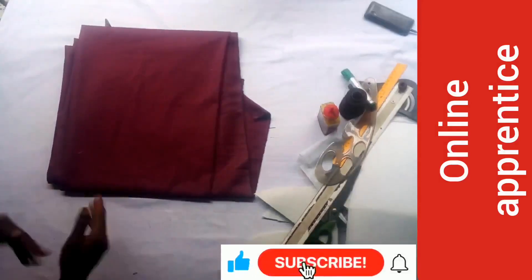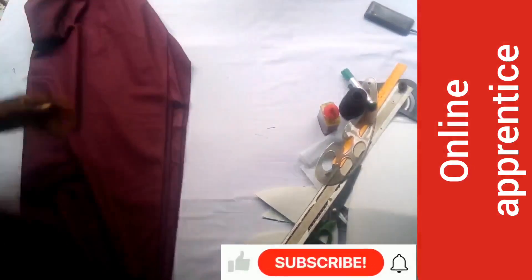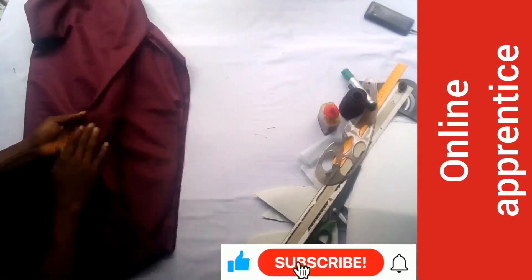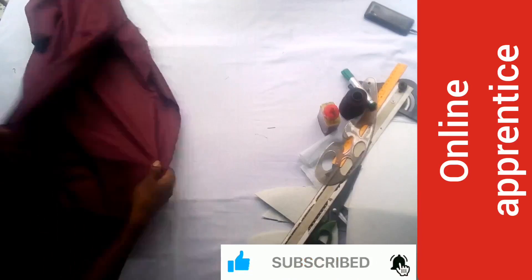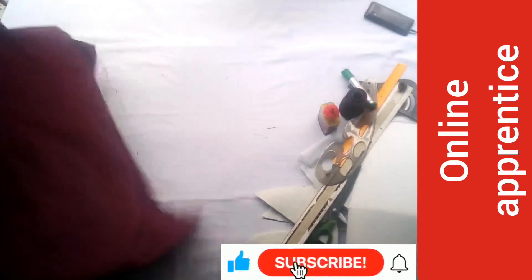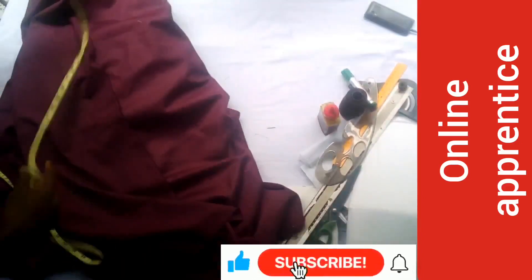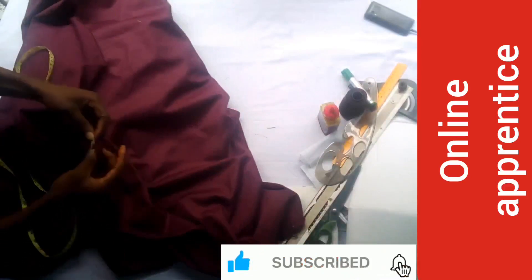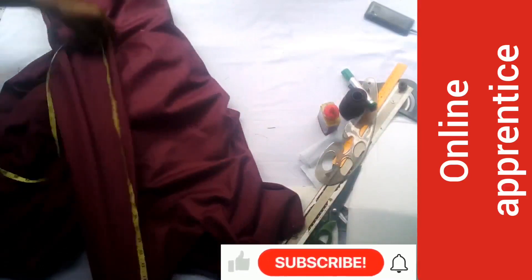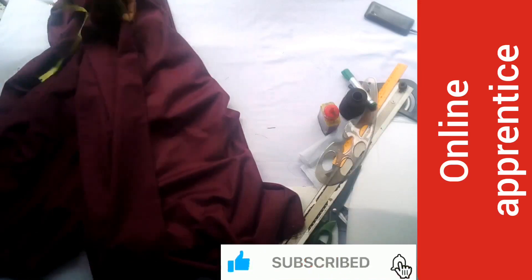Welcome everyone. In this video I'll be showing you all the materials needed to make a suit and how to use them. This is actually a suit series — the videos will start from the materials needed in making a suit, how to add interface and canvas, how to cut a suit, how to join the sleeve, how to cut the sleeve, and how to make a collar.